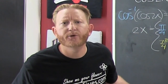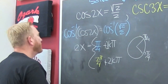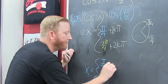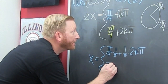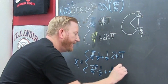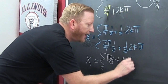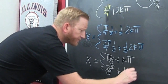I solve these trig equations periodically. Now I divide everything by 2. So this becomes pi over 4 times one half, plus one half times 2k pi, which is pi over 8 plus k pi. And then down here, 7pi over 4 times one half plus one half times 2k pi gives us 7pi over 8 plus k pi.